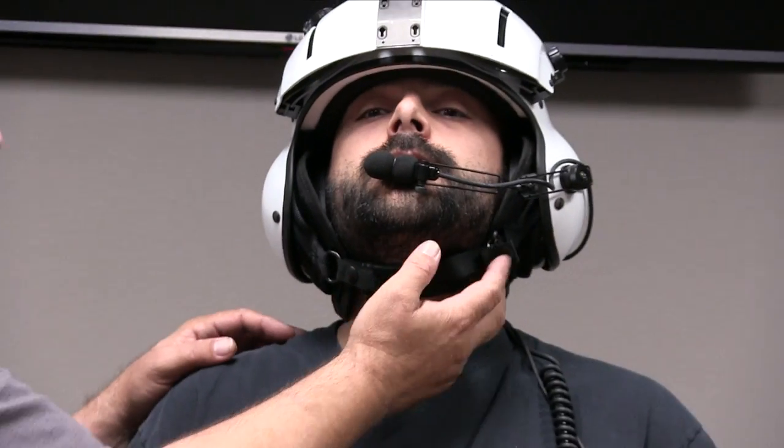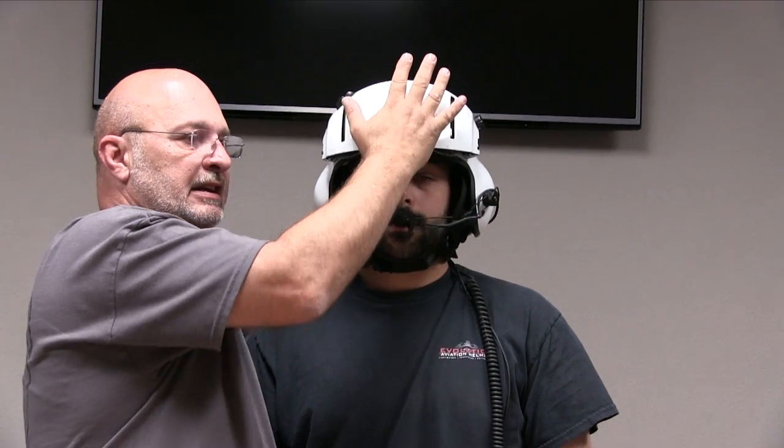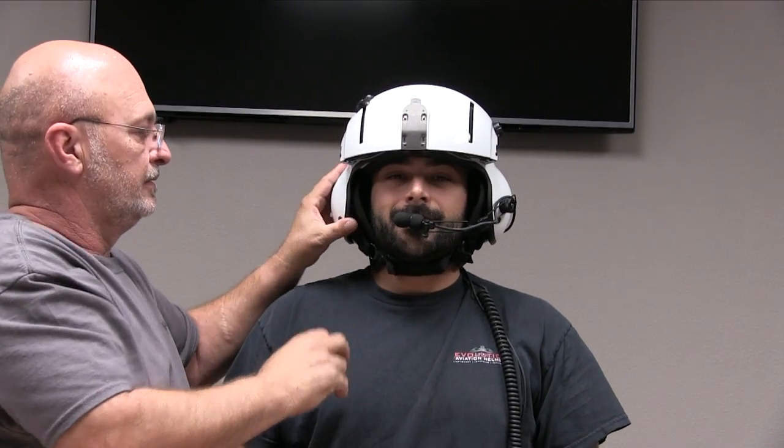Turn around. Head up. So now we've got a proper chin strap, ear cups, and the nape pad set. This helmet is not going to be loose on a person's head anymore. So if you've got a helmet and you just issued it, make sure you check the sizes on the adjustments, check the proper liner, make sure your chin strap is properly fitted with a pad, and make sure that the nape pad across the back is locked in and tight against your neck.